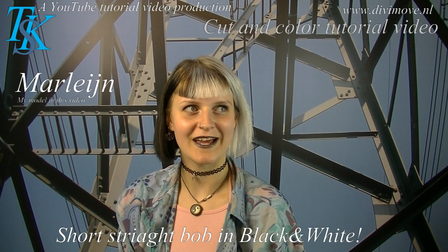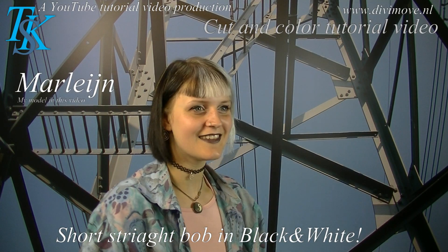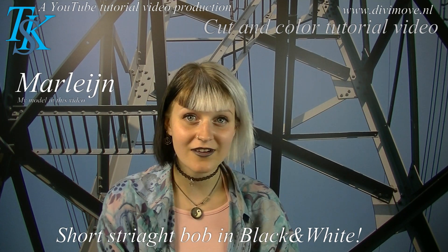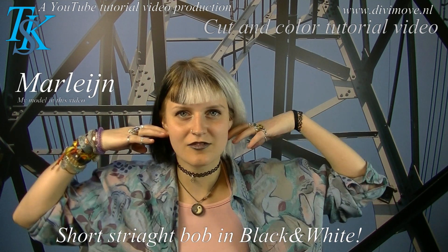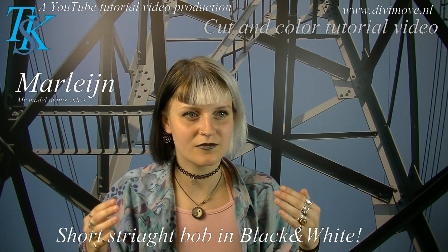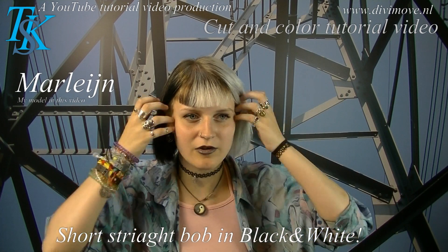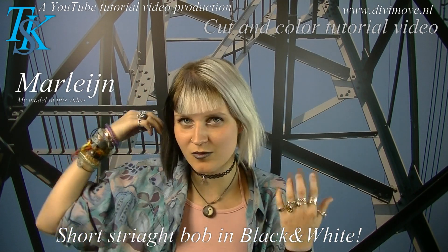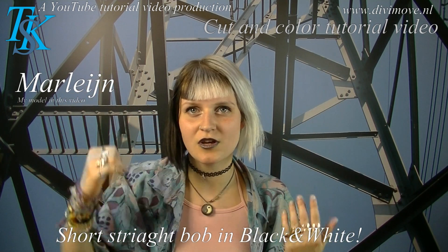I'm Marlijn. I'm here again, and this time I want to go much shorter — like my ears, so that length. And I don't want very large angles in between, so it's a straight bob.